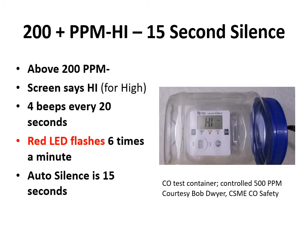Once the digital display gets above 200 ppm the screen reads 'HI' — meaning high concentration. There are four beeps every 20 seconds, the red LED flashes six times a minute, and there's only 15 seconds of auto silence. You really have to get out. Your high-level detectors in plastic bags are not responding and supporting you with this information. You should have one of these low-level monitors — consider taking one everywhere you go.